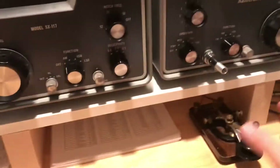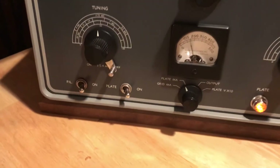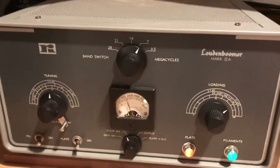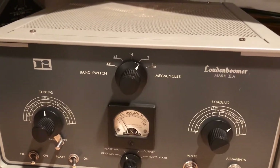Now if I key up with zero drive — just key up so that the relays operate — the bias increases to about 140 milliamps. This is of course zero drive bias at just a little over 3000 volts, and it shows a very slight orange color, still well within the dissipation ratings. Now if I actually apply drive...